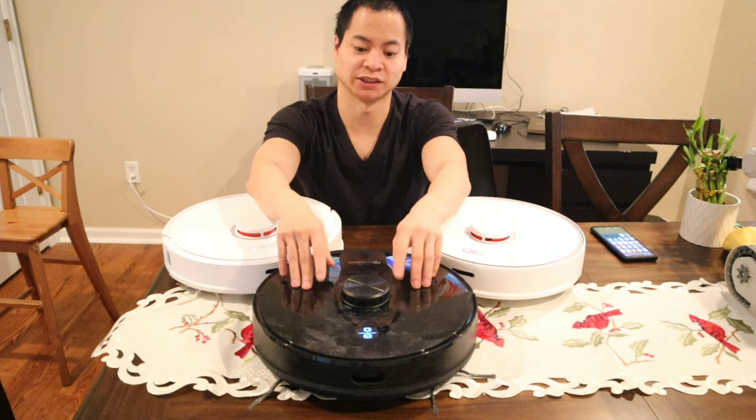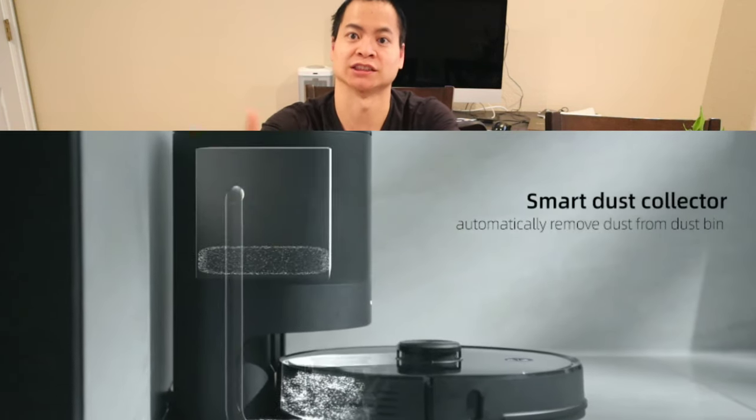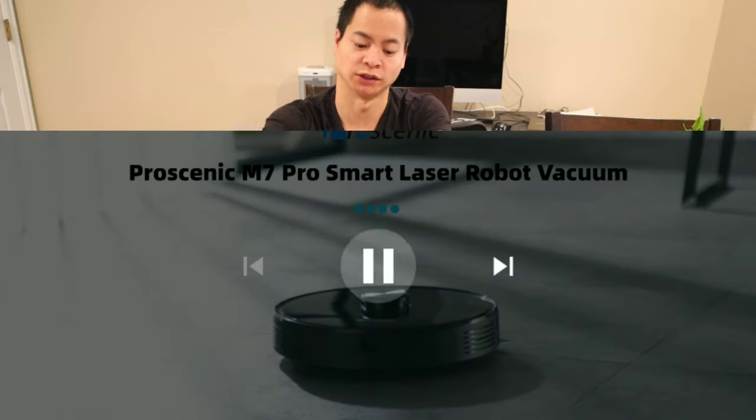So what's so great about the Procenic M7 Pro? Well, this is the first LiDAR-based robot vacuum that has a self-empty bin. But one thing to note is the D-Bot R98 was the very first one technically, but this is the most modern one.